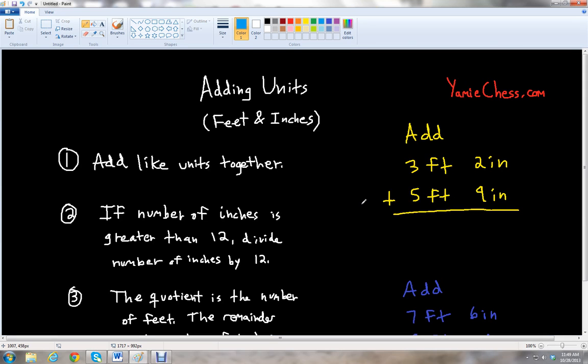Let's look at an example where we add three feet two inches plus five feet nine inches. We can add the inches together: two inches plus nine inches is 11 inches. And then three feet plus five feet is eight feet. Since we don't have 12 inches or more, we're going to leave our answer as eight feet, 11 inches.